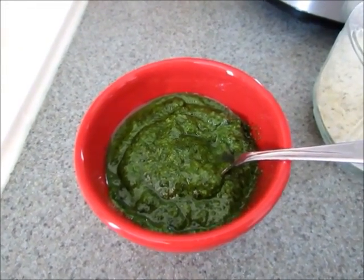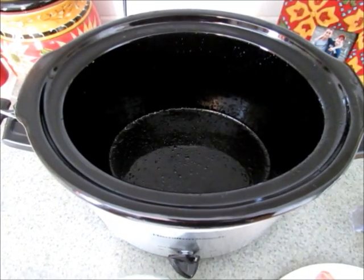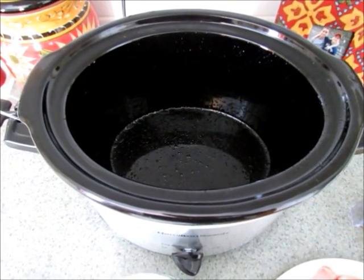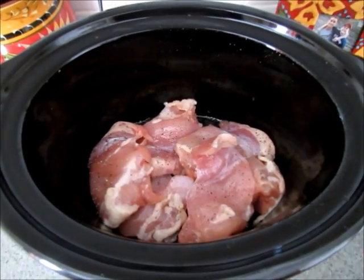Then you'll need about one cup of pesto. I'll put the link to my pesto recipe below if you'd like to make that. Spray your slow cooker really well with cooking spray or olive oil so nothing sticks, then lay your chicken thighs in the bottom.